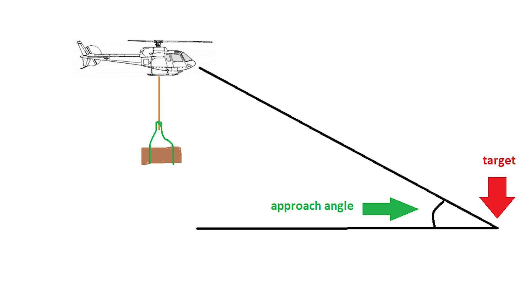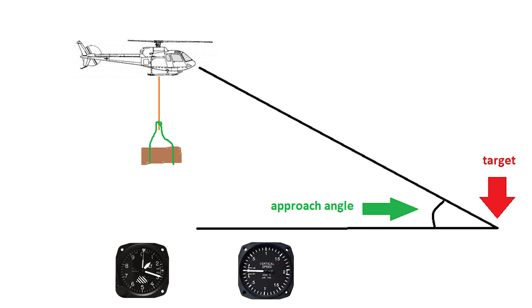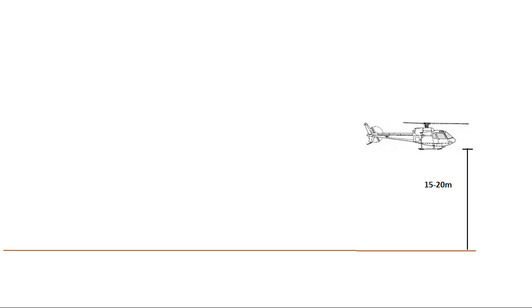The best way, in my opinion, to find a good approach is to set up some parameters to aim for. The altimeter, vertical speed indicator, and airspeed indicator are something that you always have with you and are a great help before you start to get a feel for what an approach should look like. Before the mission starts, during your recon, hover above the target at about the height of your longline, so about 15 to 20 meters. This is the altitude you will have to get down to when delivering your load. For this example, let's say your altimeter is reading 700 feet.